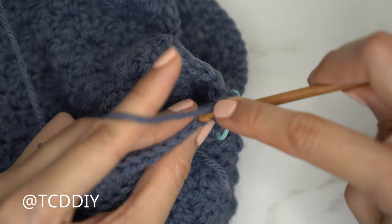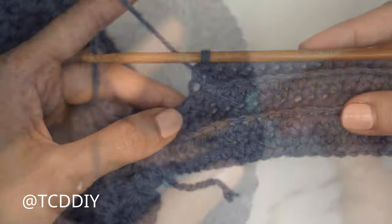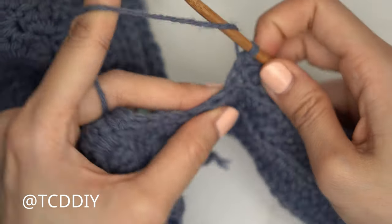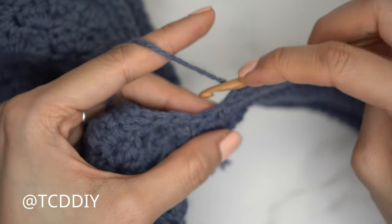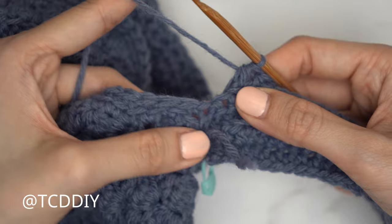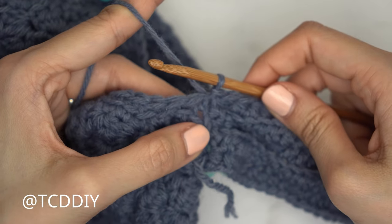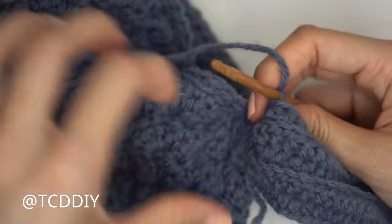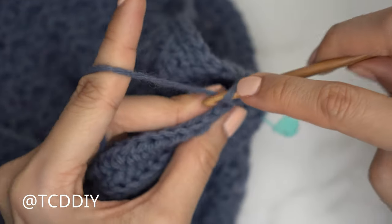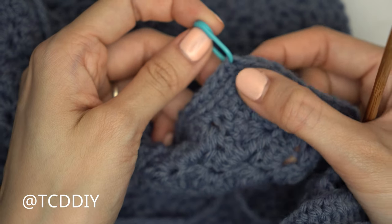At the end of the even row, chain three, flip your work, and put one back loop half double crochet into every stitch, leaving the last two. For row five, decrease two back loop half double crochets, yarn over pull through all four, then connect into the occupied stitch with a slip stitch to close the odd number row. Slip stitch into the next stitch to start the even row, flip your work, and put one back loop half double crochet into every stitch. Continue repeating these two rows until worked into the stitch right before the middle stitch marker.